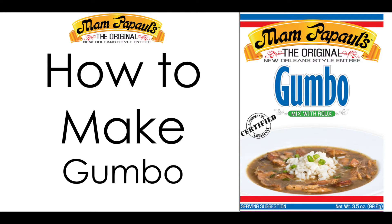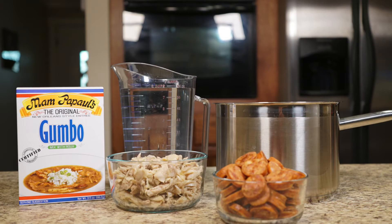Today we want to show you how to prepare Mampapal's authentic New Orleans style gumbo. First off you'll need one and a half to two pounds or a combination of pre-cooked chicken, sausage or seafood, a five quart pot, two quarts of water, and one package of Mampapal's gumbo with roux mix.